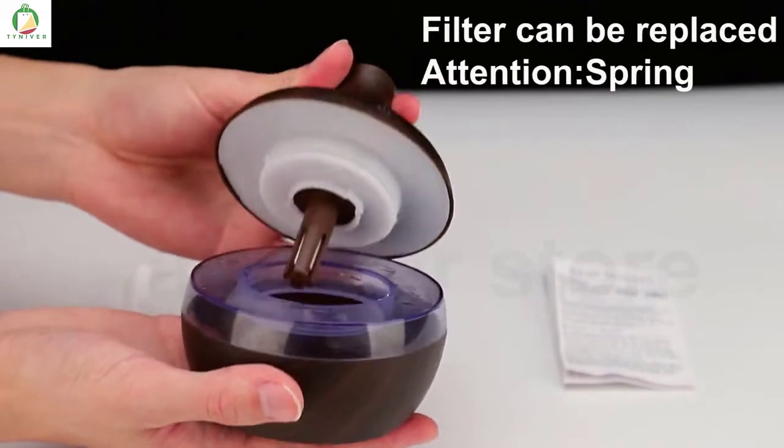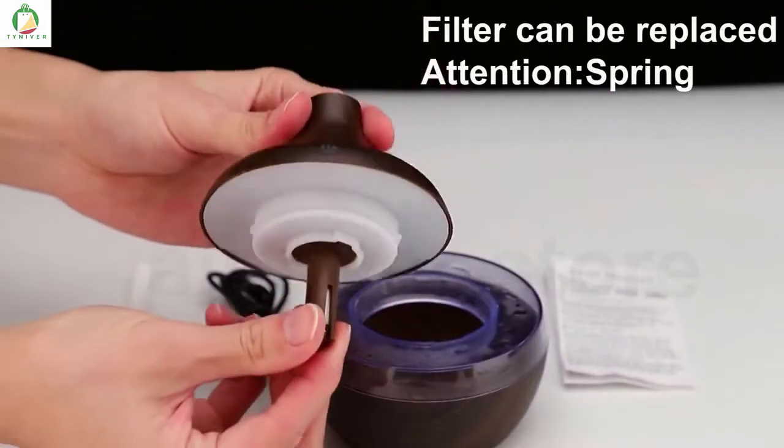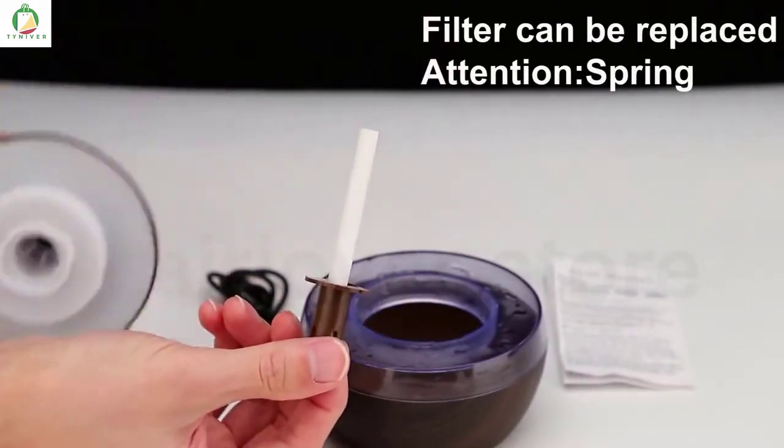We need to open our lid and prepare our humidifier. Let's do it.